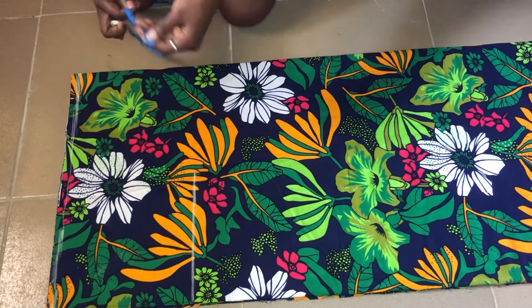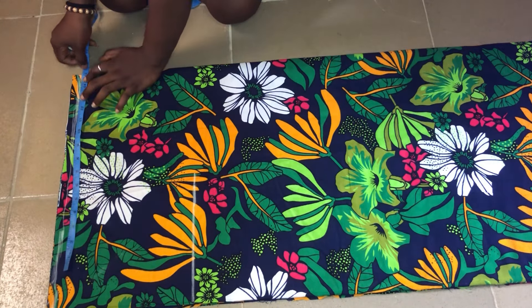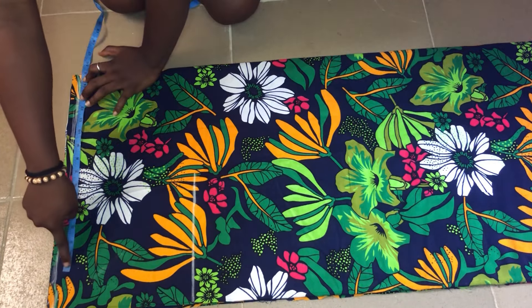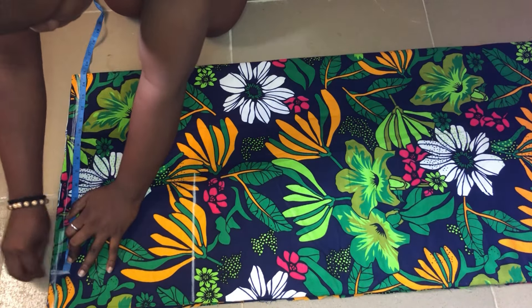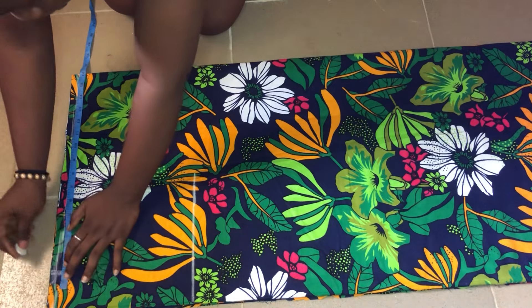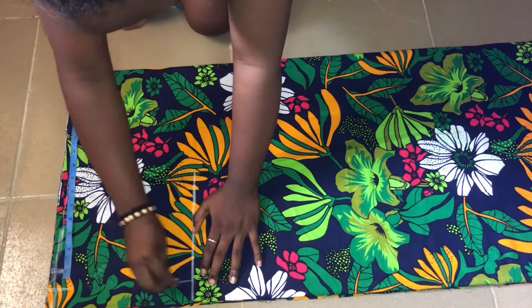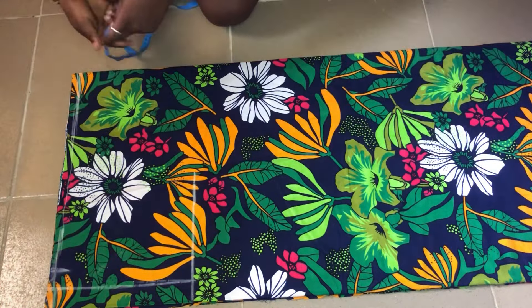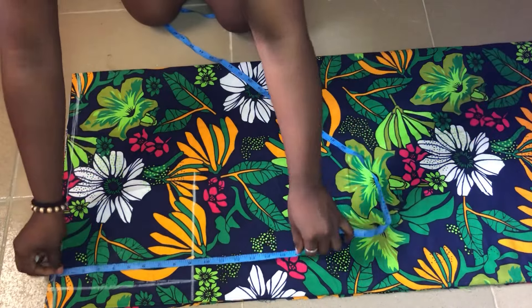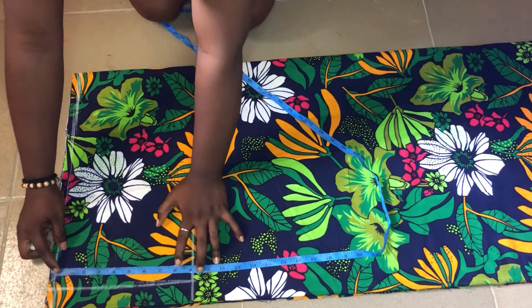Next is the shoulder width — meaning how wide you want your jacket to be at the shoulder area. I'll be using 15 inches for that and adding an extra inch for sewing allowance. You can use 20, 16, or 17 inches depending on how wide you want it. Then I'll be taking my sleeve length, which is 7.5 inches, and I added an extra inch for ease.